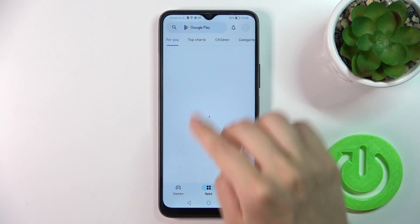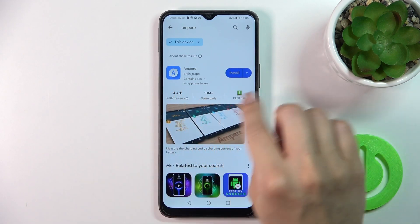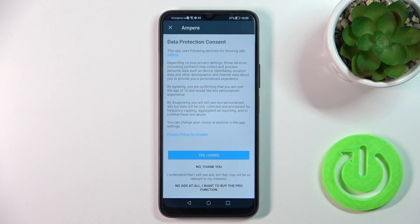First we should open the Play Store app to get the Ampere application. In the search bar, enter Ampere and tap the install button. After that, just wait a couple of seconds and click the open button.